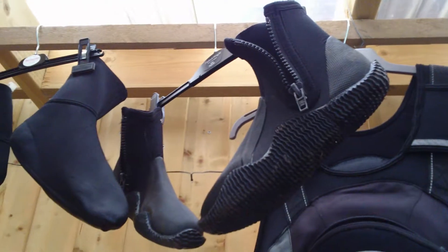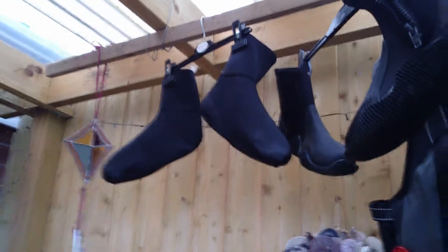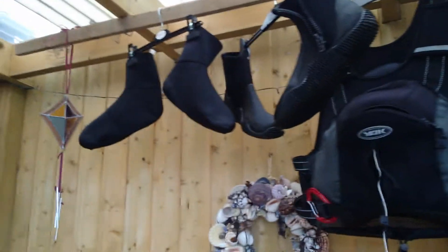There's my boots and some neoprene socks just to keep your feet warm. They're really helpful if you're wearing a wetsuit, but I still wear them under my dry suit just to keep my feet warm.